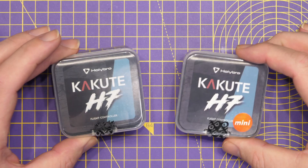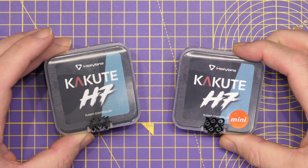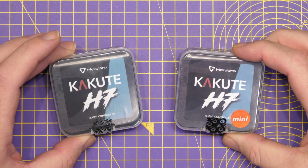Just before we jump in I do want to say Holybro did send me these flight controllers for free, however they have not seen this video before it's been published. It's not really a review, it's just an overview, and I've not been paid for that - as always my thoughts are entirely my own.